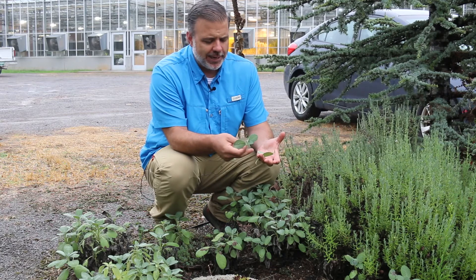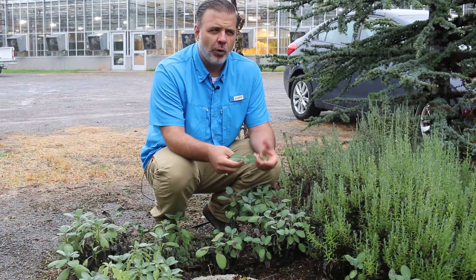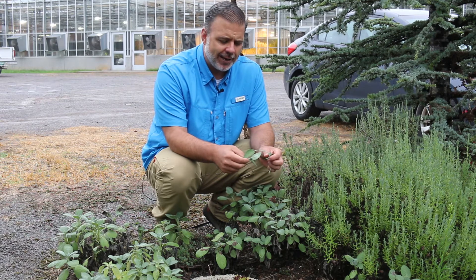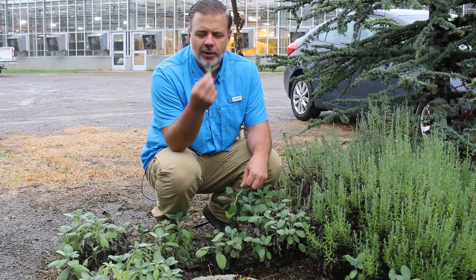This is the common sage, really the straight species. But there are several cultivars with variegated foliage and with kind of purple foliage as well. It has a pubescence to both the front and the back side of the leaf, but the one thing you're going to notice right away about common sage, Salvia officinalis, is the fragrance. It's wonderful.